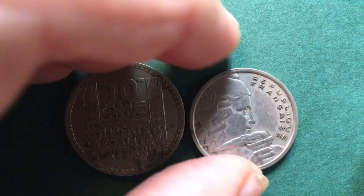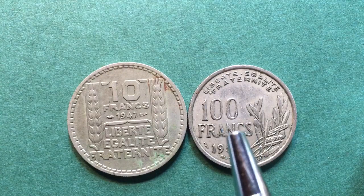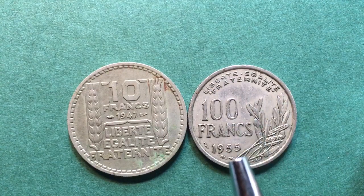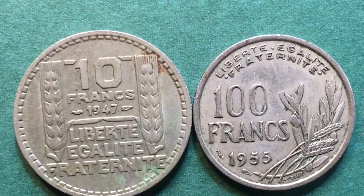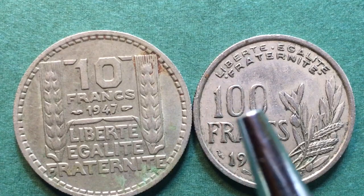When we turn this coin over, you have to flip it end to end because the alignment is upside down. It says Liberty, Egality, Fraternity, 100 francs, 1955. And again we have the mint mark here, the Dolphin. But we don't see the B in here. This coin also comes with a B mint mark, but it is not here — so this was made at the regular mint.